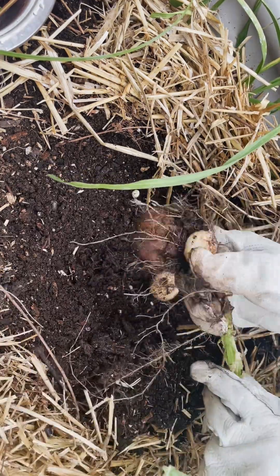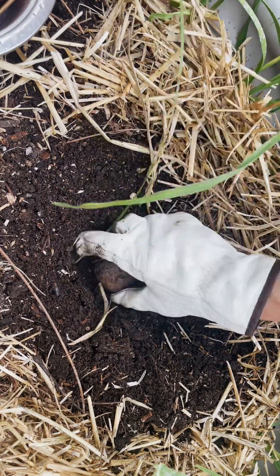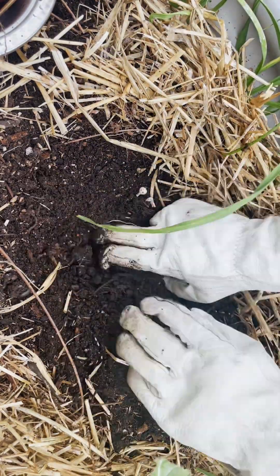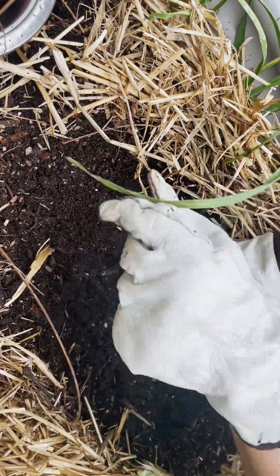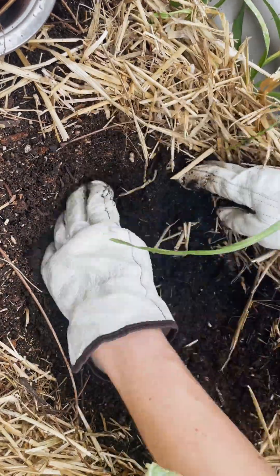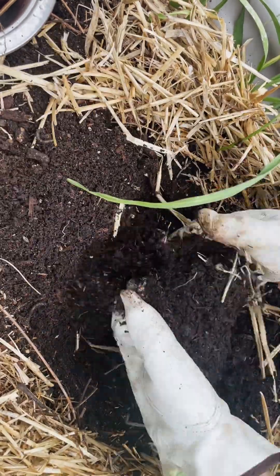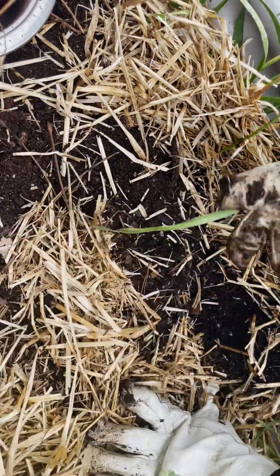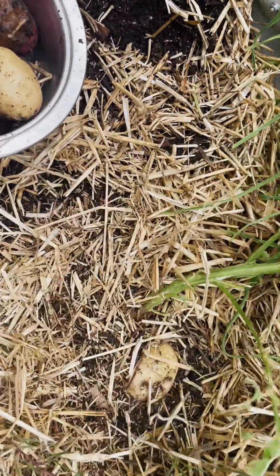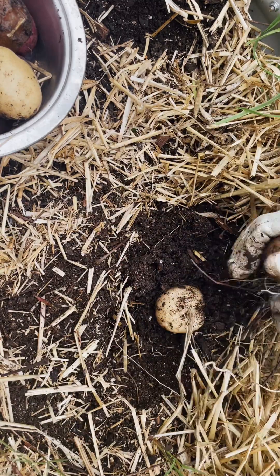I'm loosening the dirt around it. That browner-looking one might have been the original seed potato. Looking at it later, that one and another one I found looked like the original seed potatoes, so this potato plant in particular wasn't very productive — about three or four potatoes plus the original seed potato, which isn't a great number.